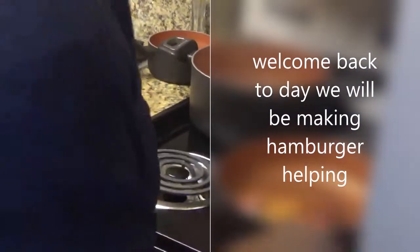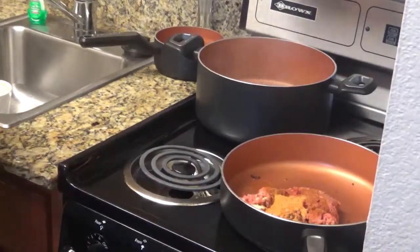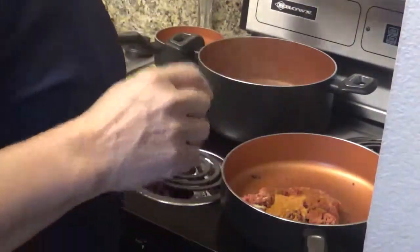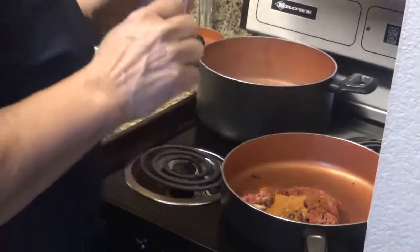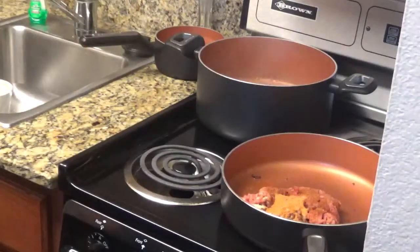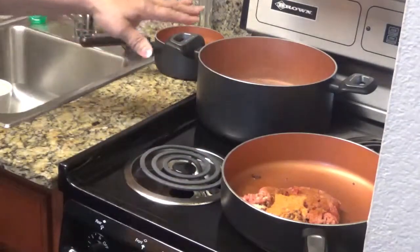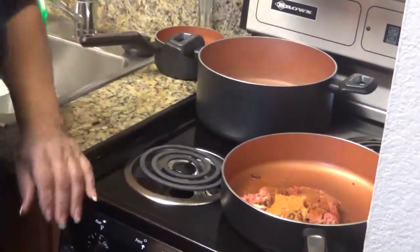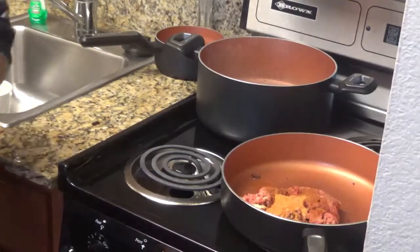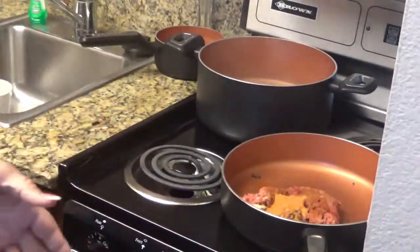Hi everyone. I'm back for another video and today I'm going to fix some spaghetti and hamburger. I'm going to pour a little oil into my water — I'm making macaroni and hamburger — and that is so the macaroni won't stick together. I'm fixing some elbow macaroni and scrambled hamburger.